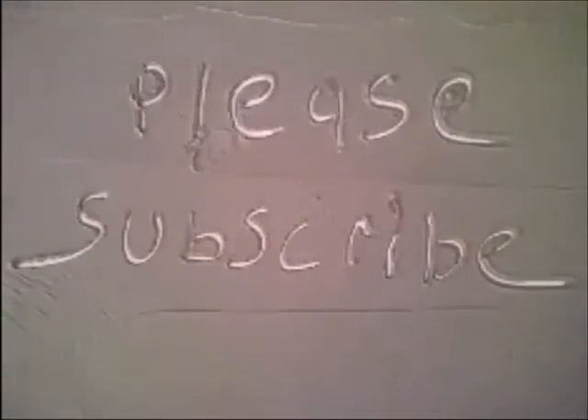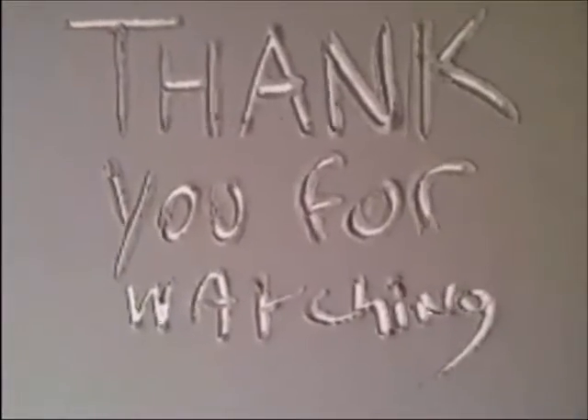So we're going to see it. Thanks for watching. If you're new, please subscribe. If you liked it, please hit the like button.